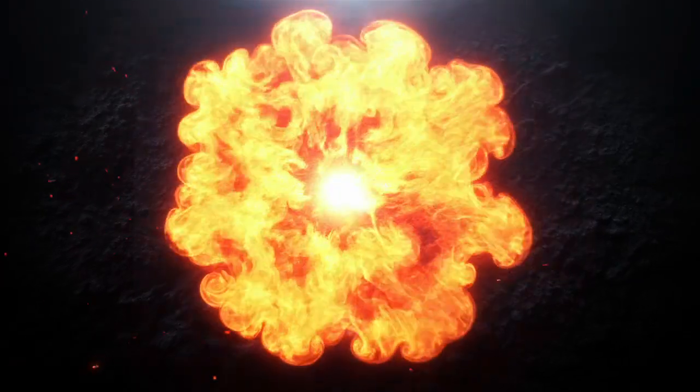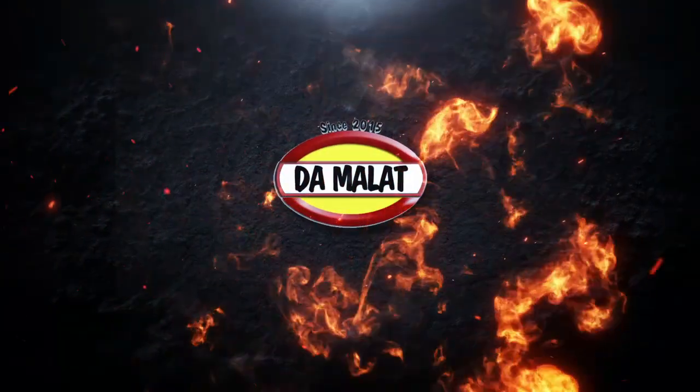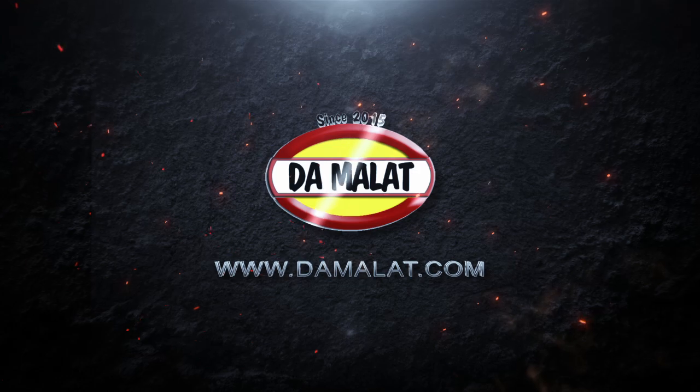Hi and welcome to the Damalat Cookery channel. Today I'm going to show you how to make a delicious restaurant quality Chinese curry sauce from scratch. This particular recipe was given to me by a customer of Damalat's, a Chinese restaurant here in the northwest of the UK, and without a doubt my favourite Chinese restaurant, so thank you Chu for that.